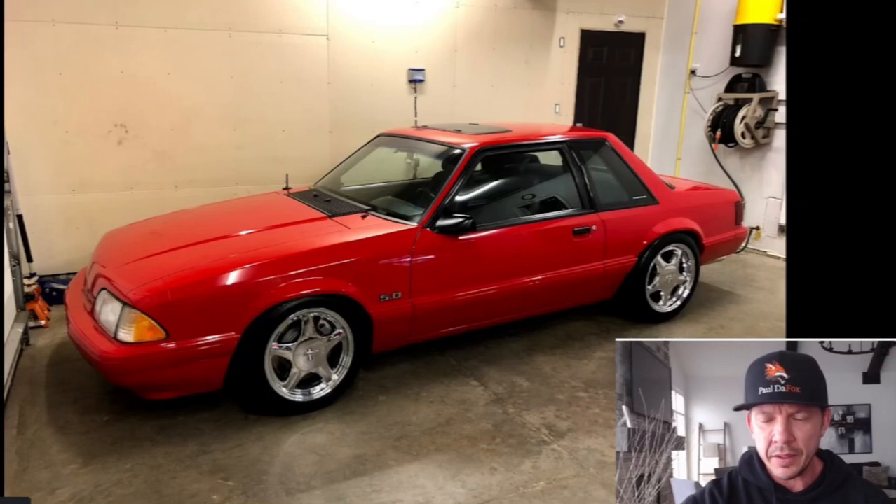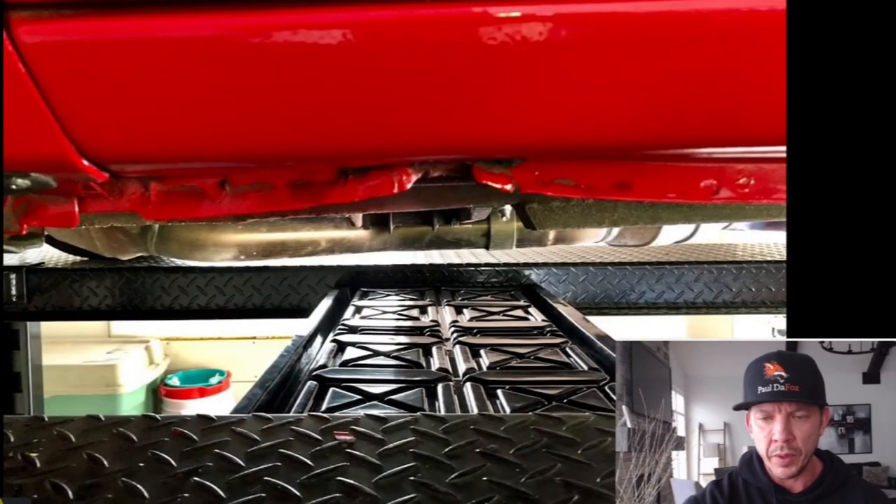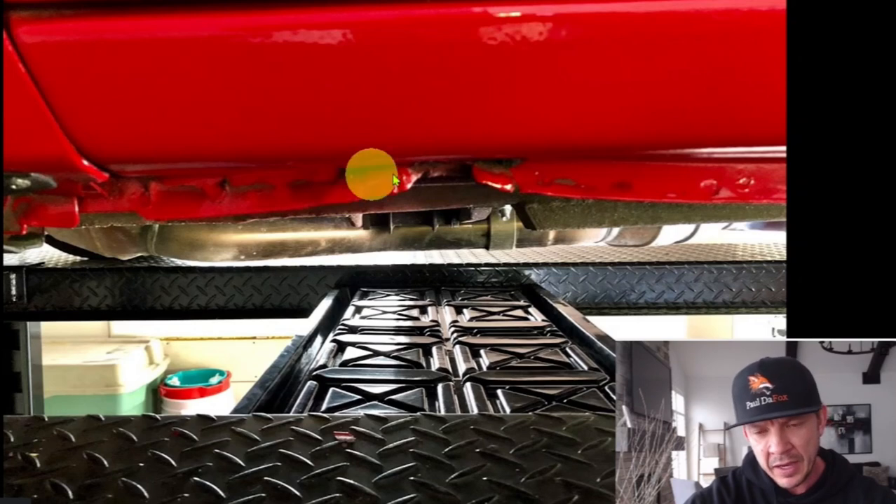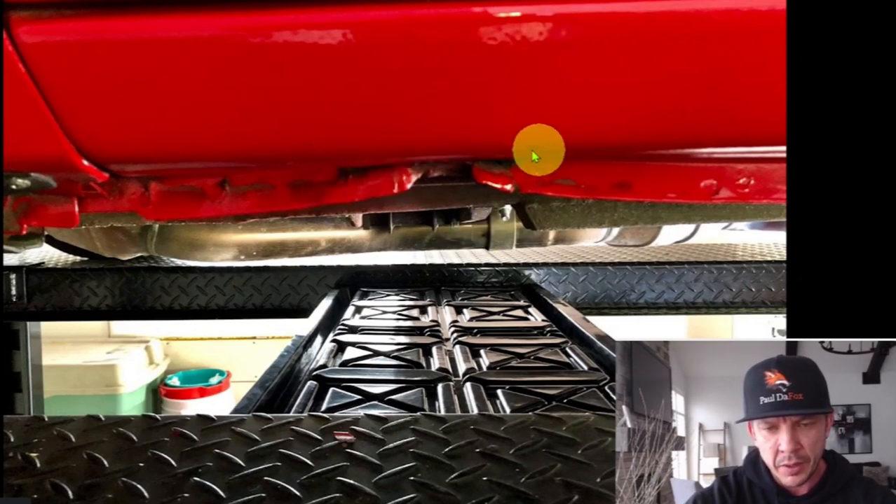This was the '93 Coupe that I had — beautiful car as you guys can see — but when we put it up on the hoist, there was some pinch weld damage. There was actually some damage in a couple spots, but this was the worst one. It's the driver side and it actually pushed the rocker up as well.